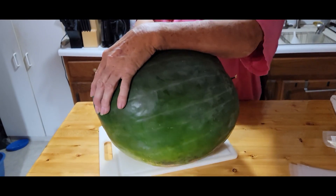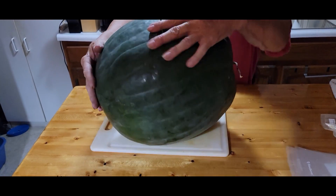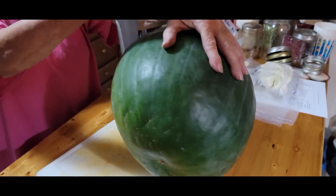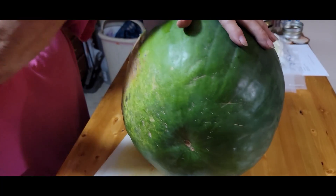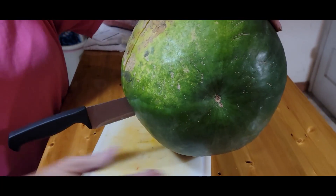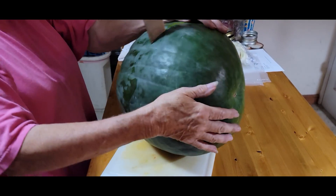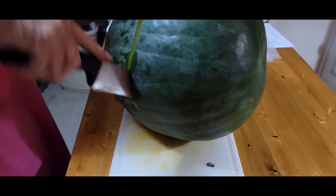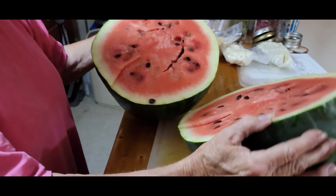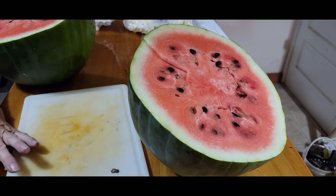That's a tough one to cut — it's a tough fit. Oh, that's pretty. Oh, water running down it — yeah, these watermelons have been really really juicy. You know it's big when you have to keep turning it to get it to cut in half.